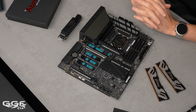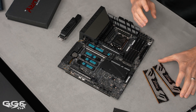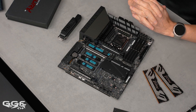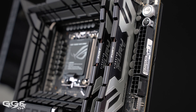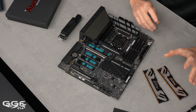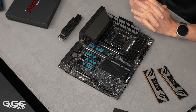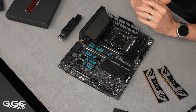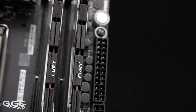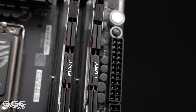The Z890 introduces a new memory technology: C-UDIMM — the latest variant of UDIMM — which incorporates a clock driver on each module. This improves signal integrity by regenerating the clock signal used by the memory chips, enabling higher operating frequencies. The fastest should reach around 9600 megatransfers.